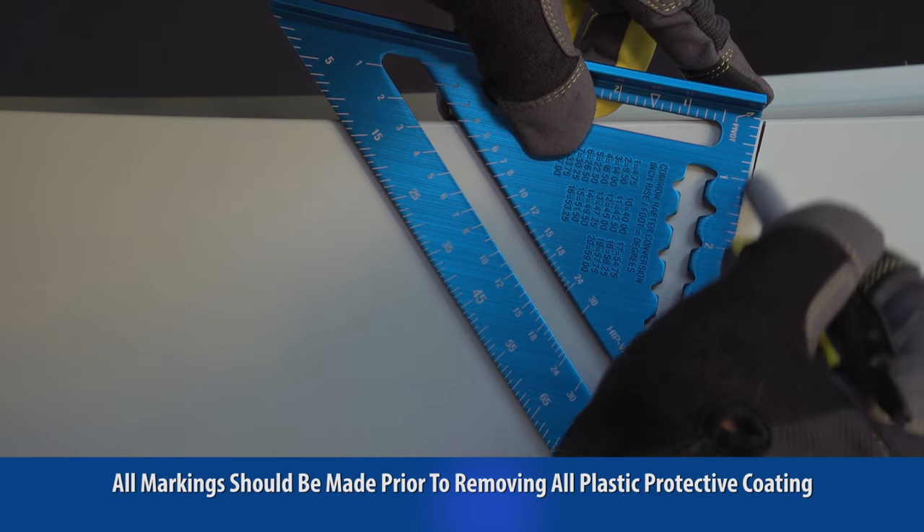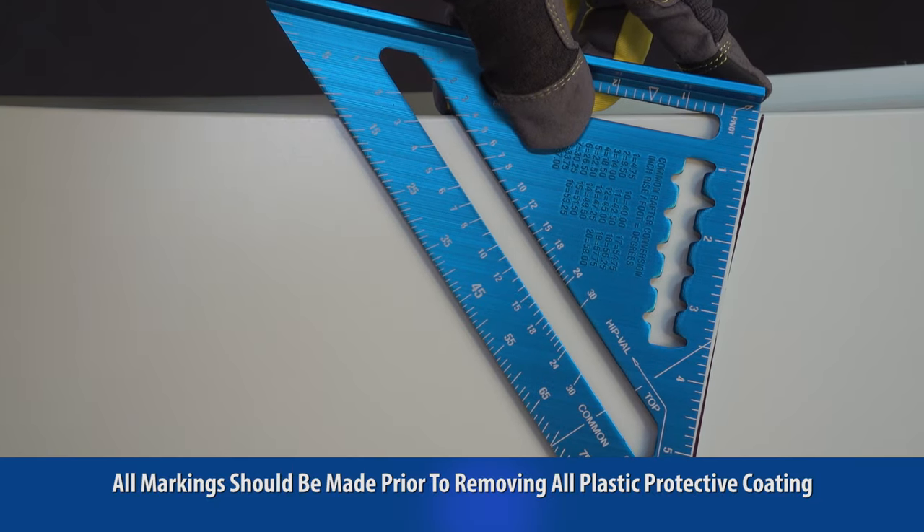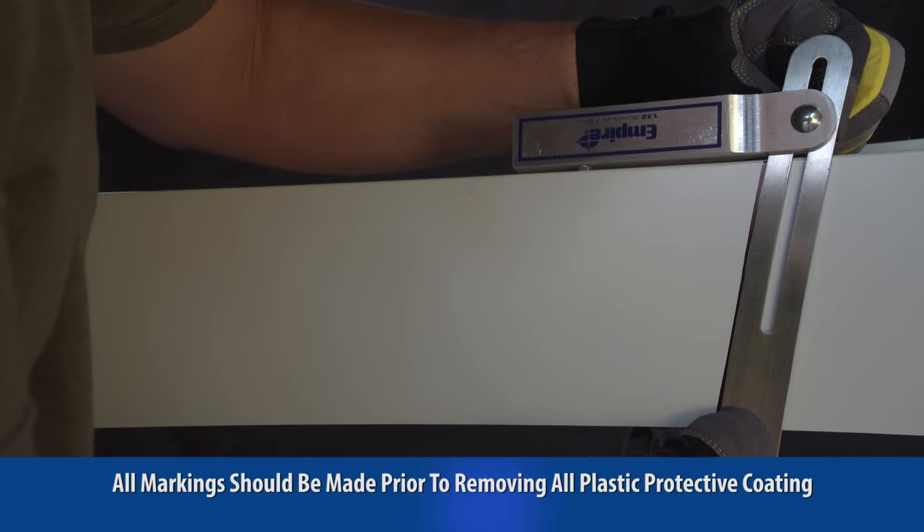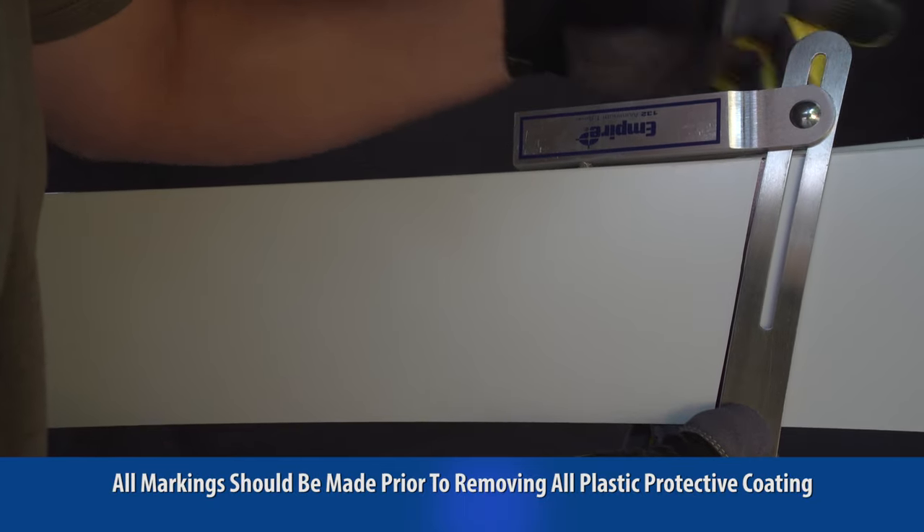Prior to preparing the gable trim, you will need to know the pitch of your roof. On a piece of gable trim, align your speed square based on the pitch of your roof and mark the angle on the plastic coating. Next, lock in the drawn angle to your T-bevel. This angle will be needed to prepare various sections of gable trim.